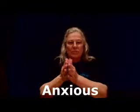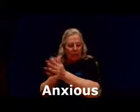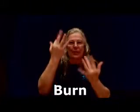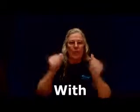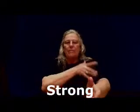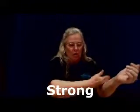Anxious: get a hole in it — it's like, whoo, I'm anxious for something, rubbing back and forth. Burn: like a fire, your fingers just flip up and down. With: both A hands together. Strong: think of that muscle in your arm and circle it.